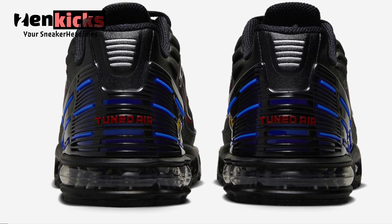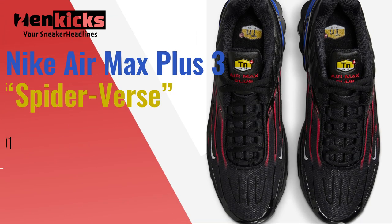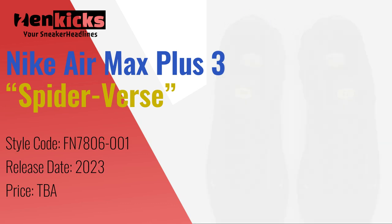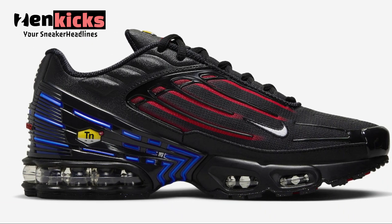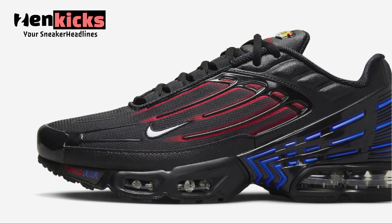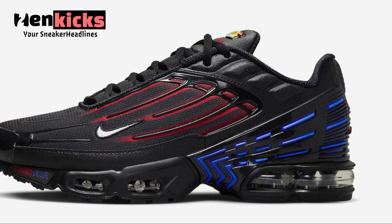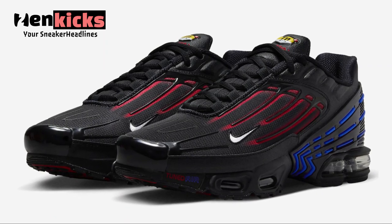While there are no official connections to the film, this offering of the Nike Air Max Plus 3 does come in a color blocking nodding to the anticipated Spidey movie. It features a black mesh upper with leather overlays and signature glossy TPU cage across the silhouette. Highlighting the shoe are red and blue contrasting accents to give off that Spider-Verse vibe, along with many white embroidered Swooshes, classic Tuned Air logos, atop a black rubber sole with clear air units completing the design.